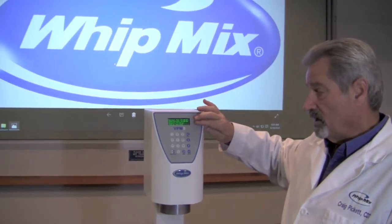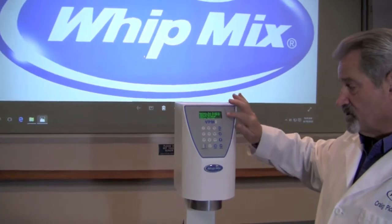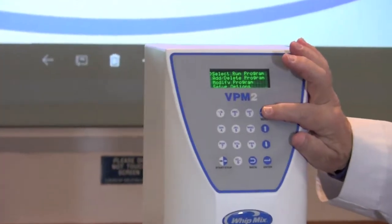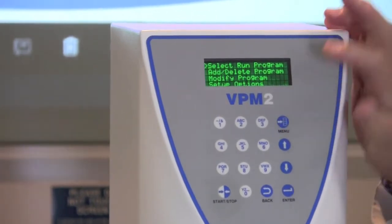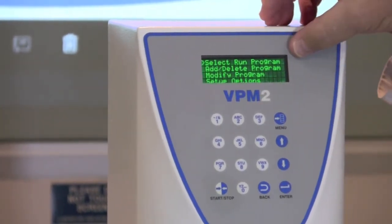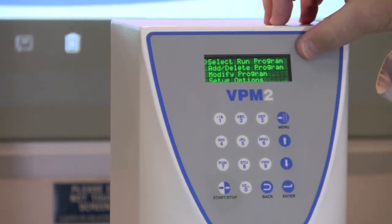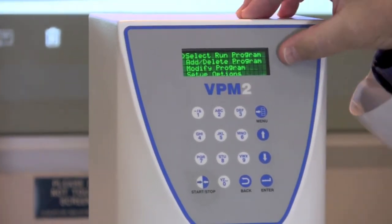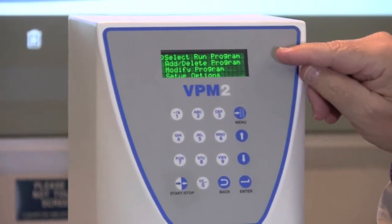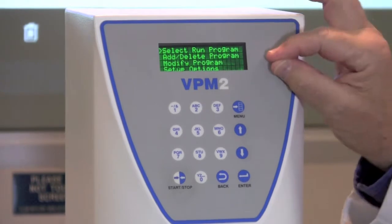We're going to first open this programming option up by pressing the menu button at the top right of your panel. It gives you four options here: Select Run Program, Add and Delete a Program, Modify a Program, or Setup Options. We're going to go individually through each of those four options.